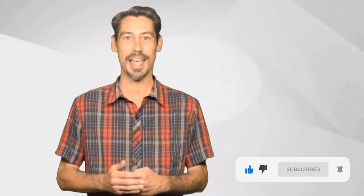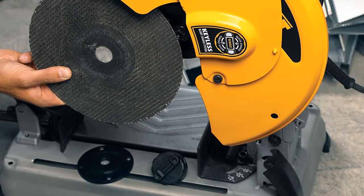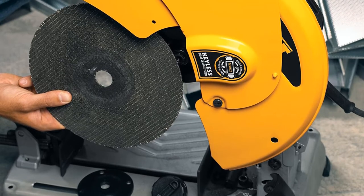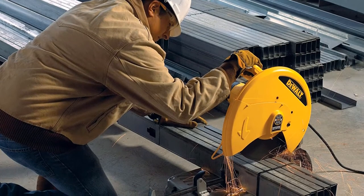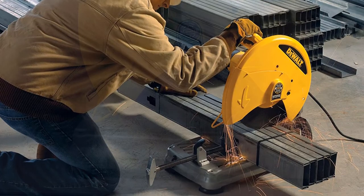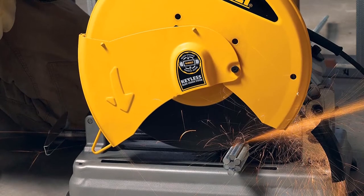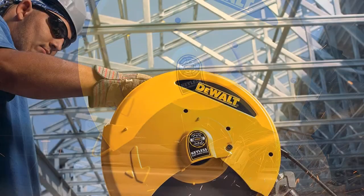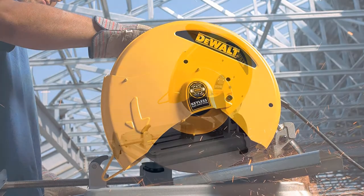The DeWalt D28715 is a high-performance chop saw built with easy-to-use features. Its powerful motor is suitable for making faster cuts, and the fence tools let you make quick and accurate angular cuts. The keyless blade change is a convenient time-saver that lets you change blades without using any tools. This durable and secure tool is designed for making accurate and precise cuts, and its clamping features make it safe to use when working with different materials, preventing wobbling when preparing them for cutting.